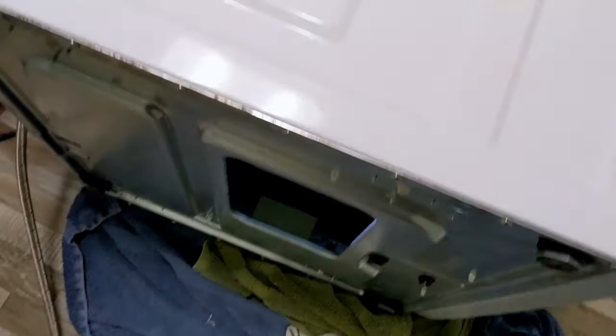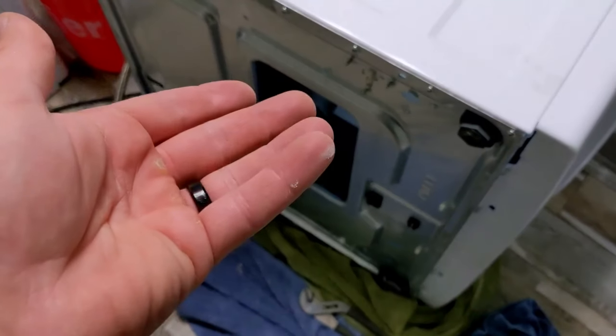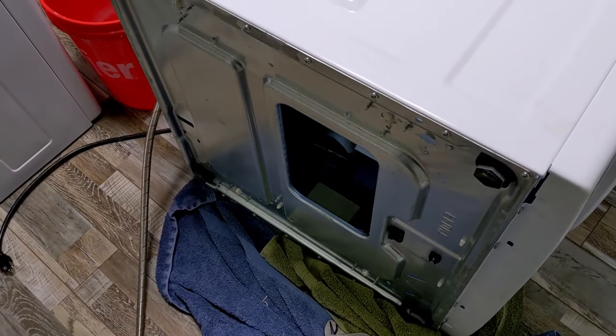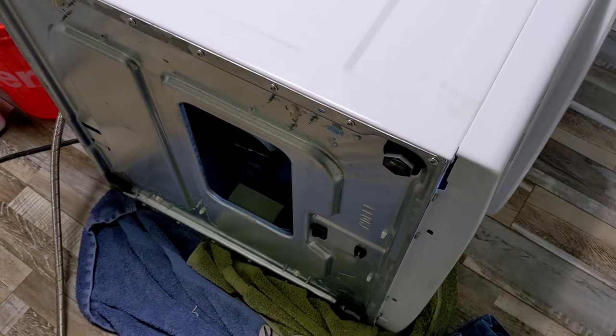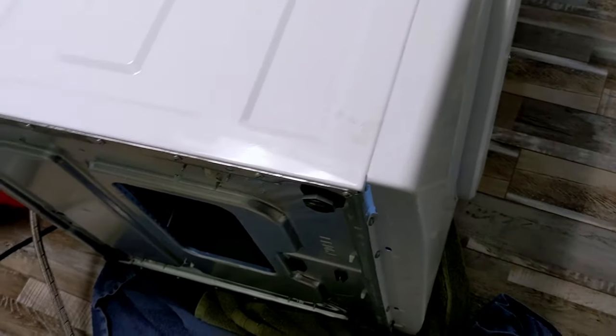Our washer has not been properly washing the clothes — they come out sopping wet, very mushy wet. The wash machine spins, cleans the clothes, goes through all the cycles, and everything seems fine, but the clothes still come out sopping wet. I got a tip from someone to check out the drain clog.